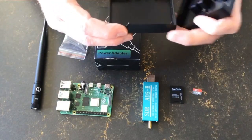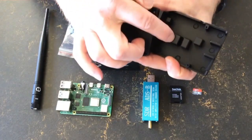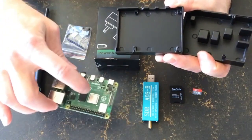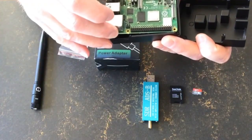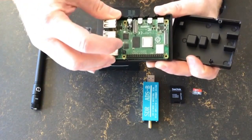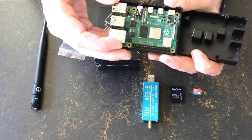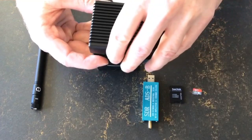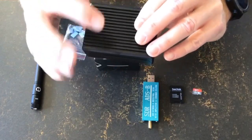This is a passive housing, so you don't have a loud fan inside. Instead, you have these extrusions from the housing that connect directly to the hot chips on the Pi, and therefore the heat gets moved out to the metal housing.